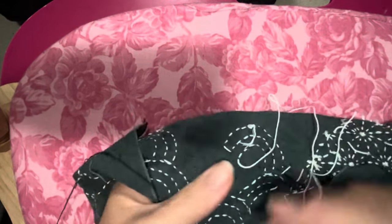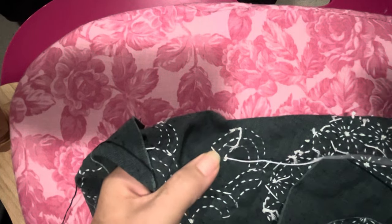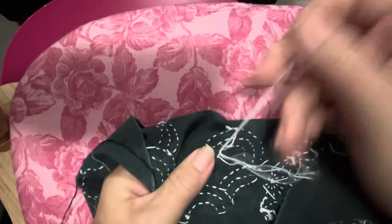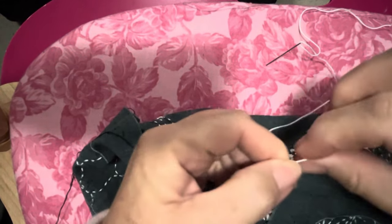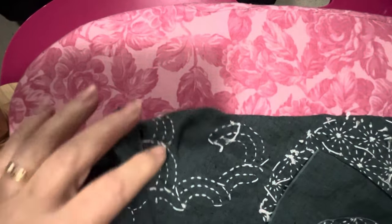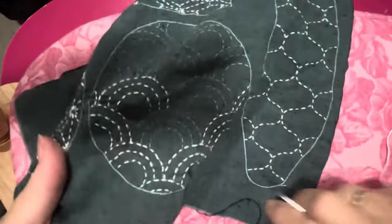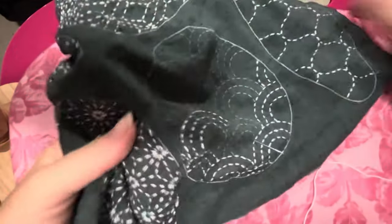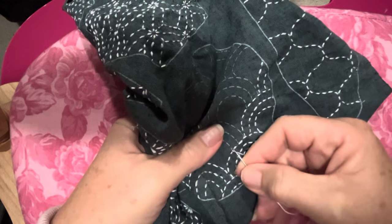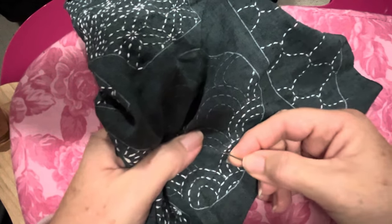I've ended up somewhere not very close to anywhere so I'm going to knot off. It seems I've gotten up before the birds even this morning — I can hear a little chirping starting. I had to have an infusion of iron two days ago.